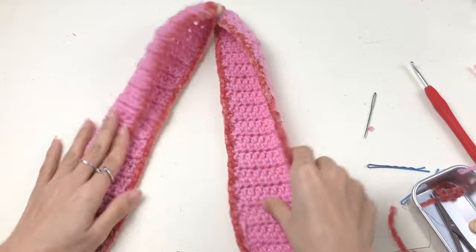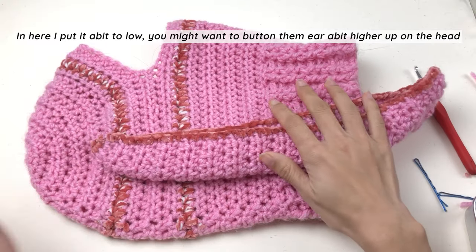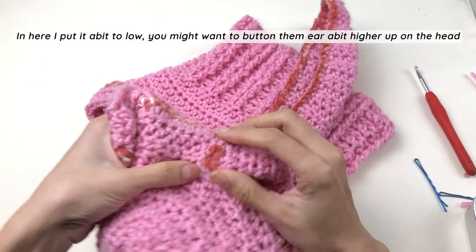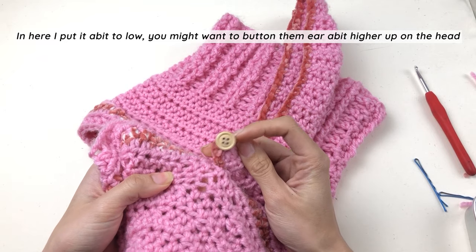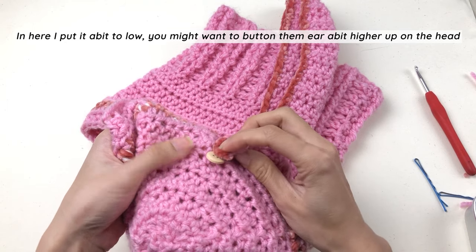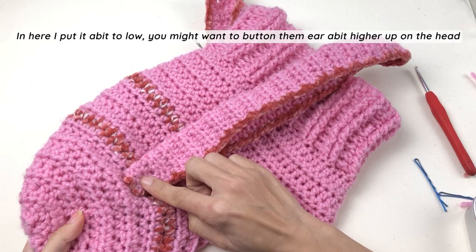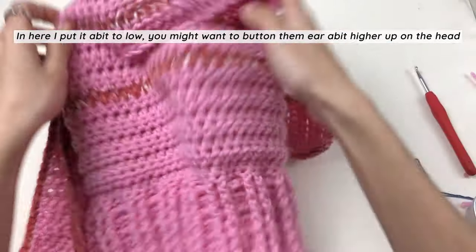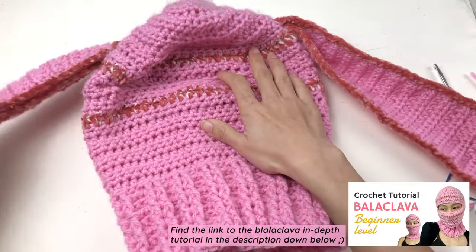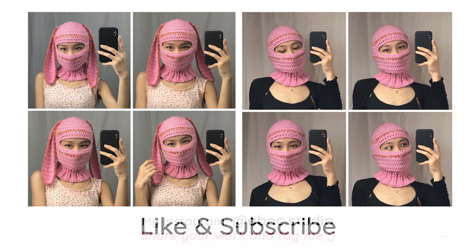Let's put the ears on the balaclava. Because it's crochet there are a lot of holes, and this is why we need a 15mm button — it's gonna fit right in the half double crochet hole on your balaclava. Just put it where you feel it looks good, do the same for the opposite ear, and you can wear it to see if it looks even on both sides.